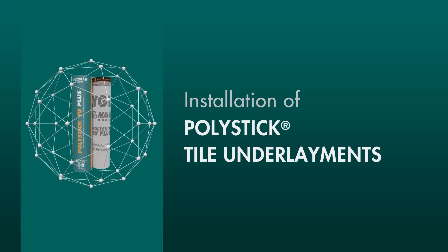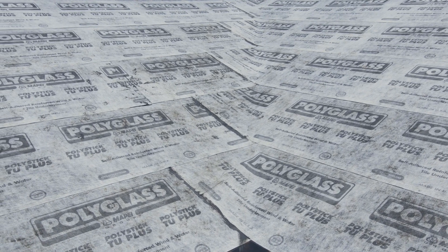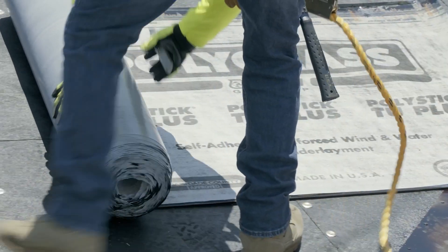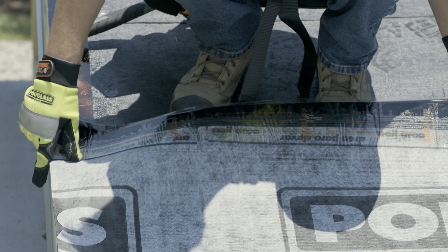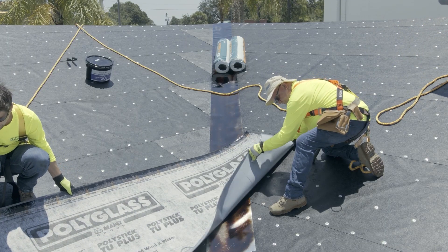For this demo, we are using PolyStick TU Plus, a self-adhered multi-use underlayment made with a polyester top surface and a fiberglass reinforcement mat. Position the first course of TU Plus to align with the perimeter of the roof edge, ensuring that the underlayment runs beyond the valley and past the intersecting sheet.